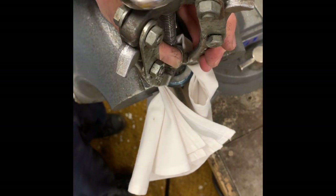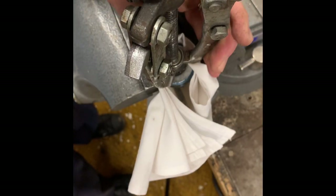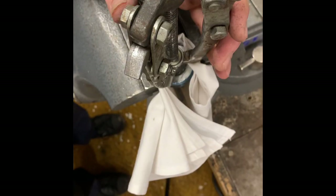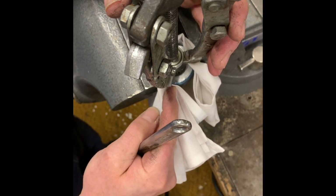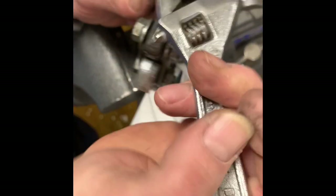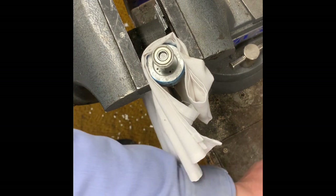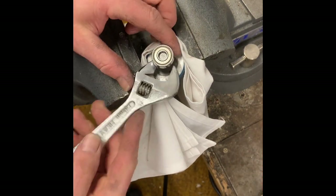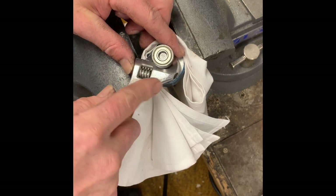Now it's moving. I have this as loose as possible right there. I'm gonna have to revisit that just to get that last piece. Not bending the shaft.